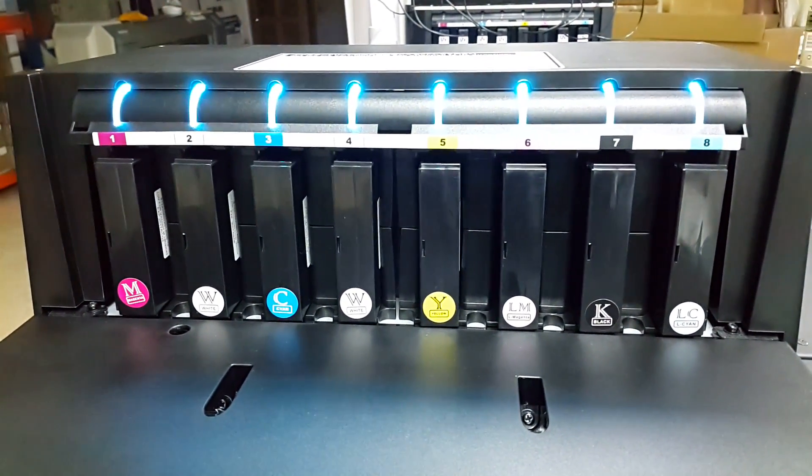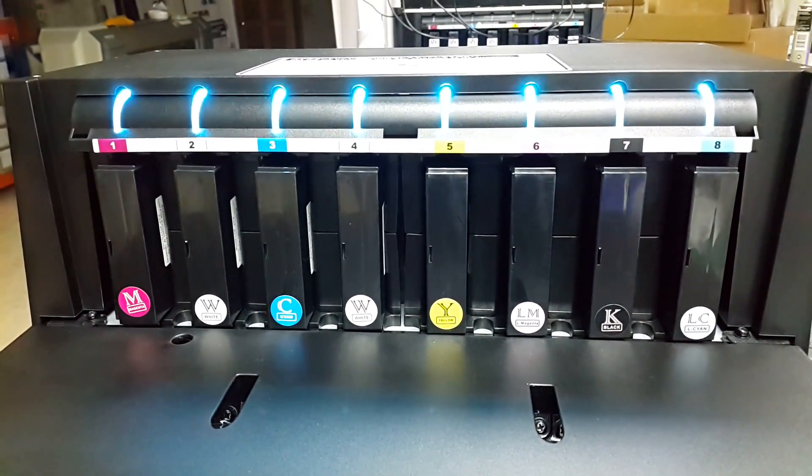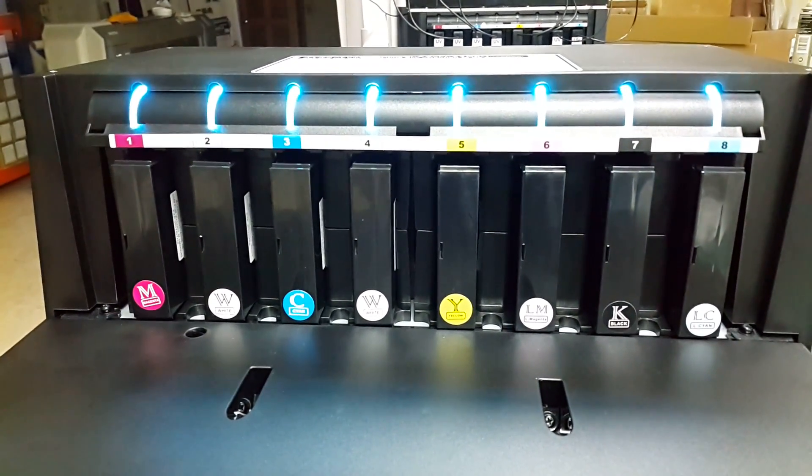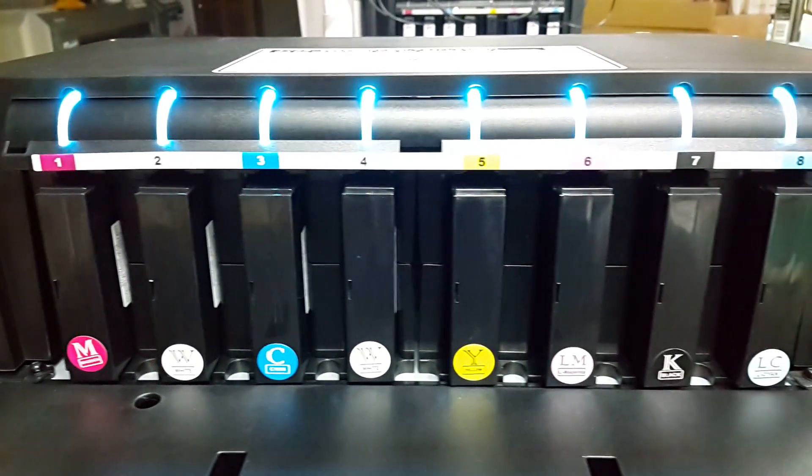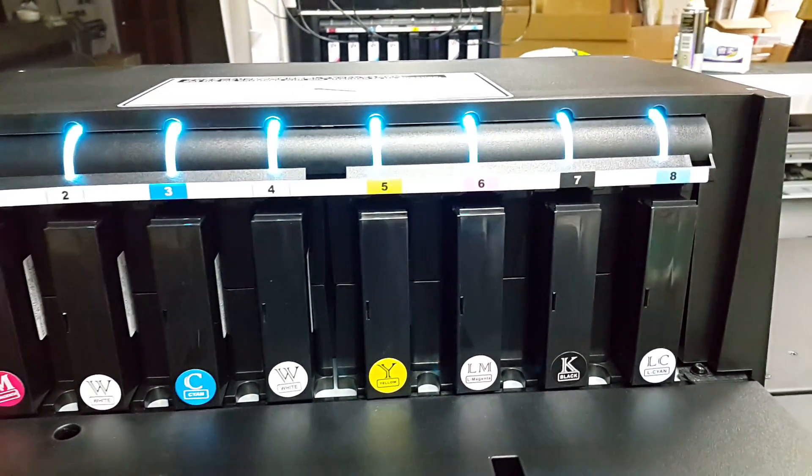Now using the SevenColor system — CMYK, LC, LM, Double White — so you can see all colors in here. And using the UV Cartridge.